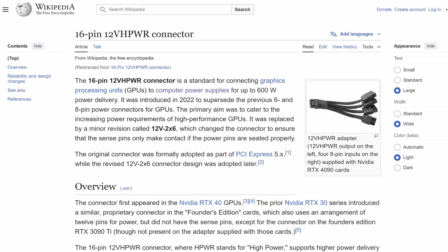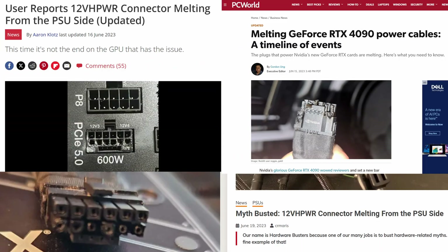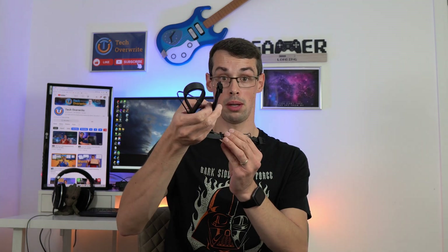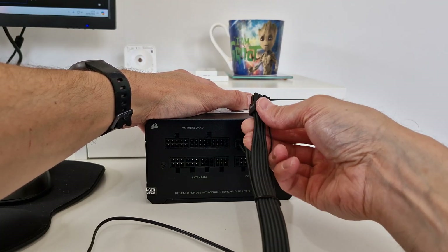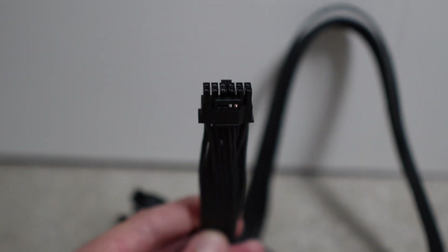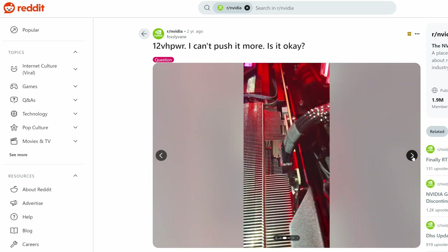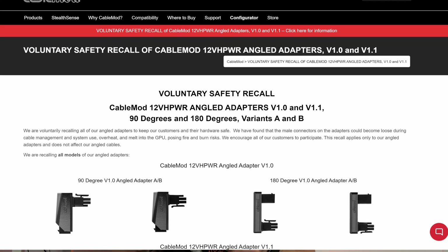Enter the 12-volt power connector. This 16-pin cable is part of the ATX 3.0 standards from Intel and is designed to supply up to 600 watts of power — but it has a fundamental flaw: it melts. Not in every case, but this did receive a lot of bad press, because many people discovered that the cable connectors were melting, ruining the cable in the best case, and actually people's graphics cards in the worst case. For Nvidia's high-end 4000 series cards, you have no choice but to use a 16-pin cable. There were also some teething issues with third-party cables from companies like CableMod, who had to do a recall.